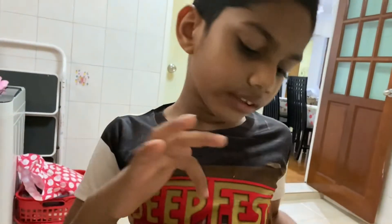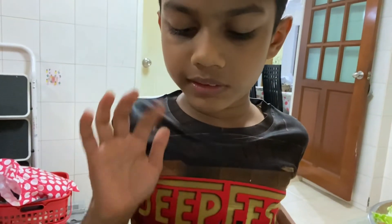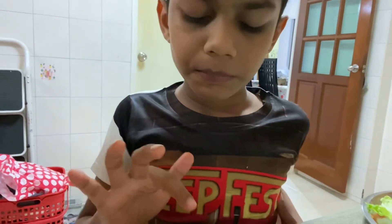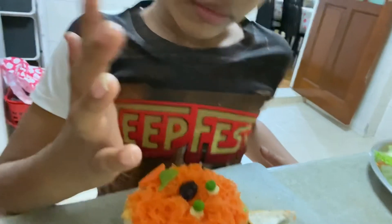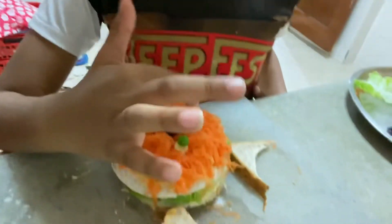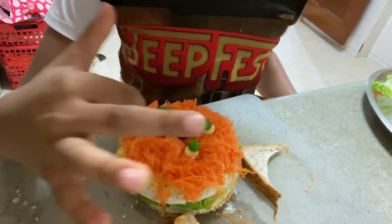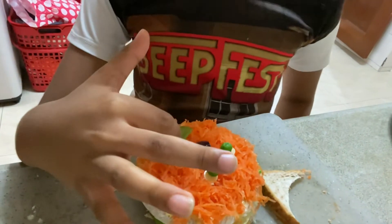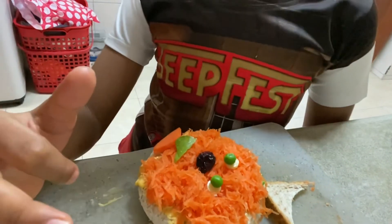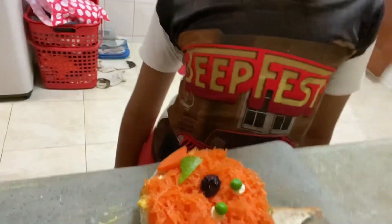It has cheese, it has on the board — it says carrots, and it's cheese and peas, cranberry. Cranberry for? The nose, the mouth for the dog, and the tongue for the dog. Yes, and a tongue for the dog.